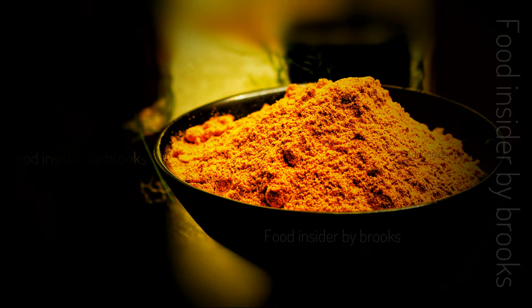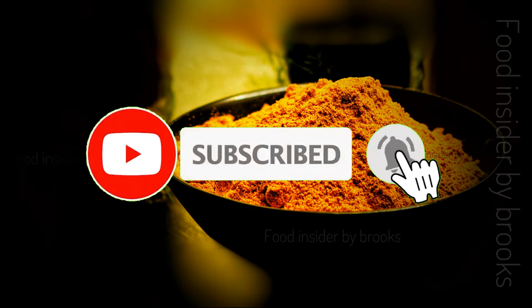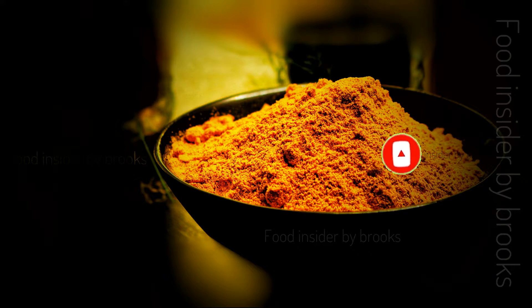If you are new here, kindly consider subscribing to my channel. See the upcoming videos and kindly share with your friends and family members. Leave your valuable comments in the comment section below and let me know how this recipe turned out. Thank you!